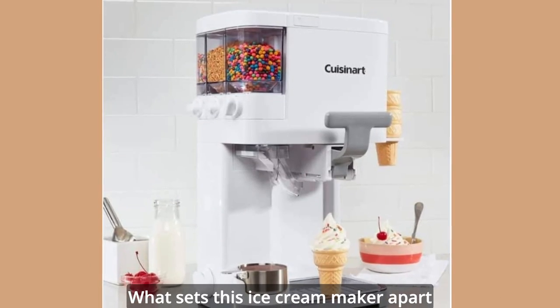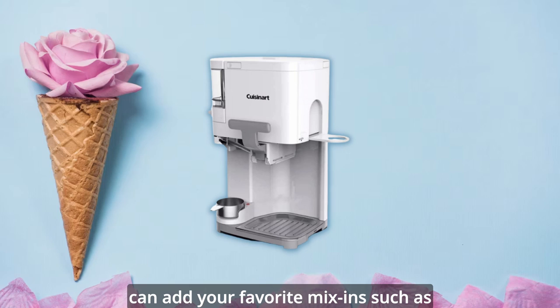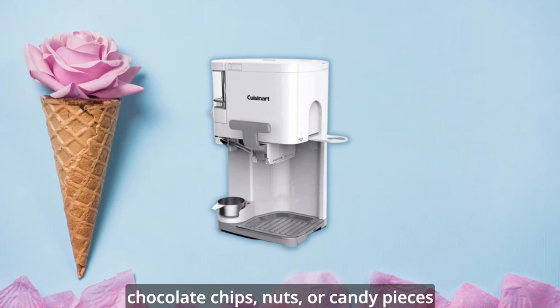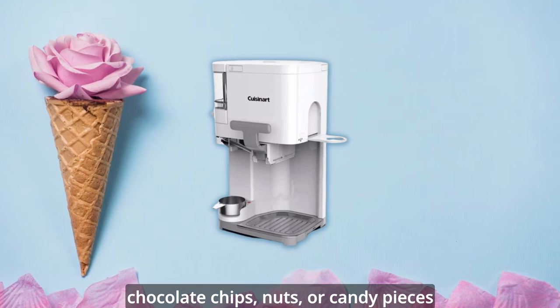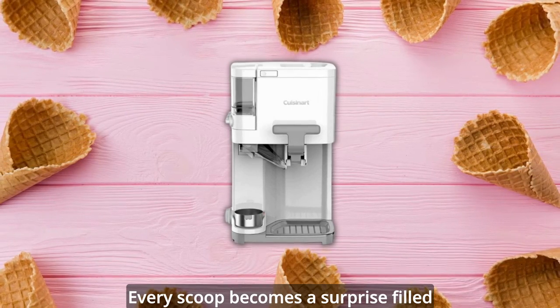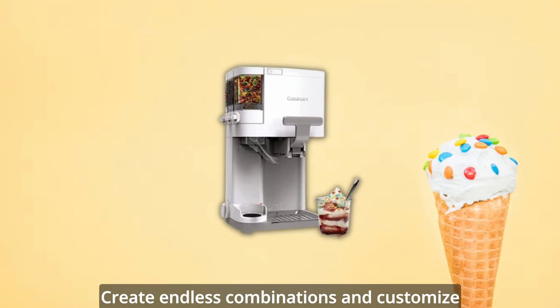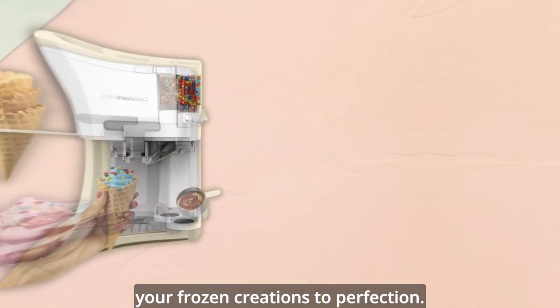What sets this ice cream maker apart is its innovative mix-it-in feature. With a simple twist of a dial, you can add your favorite mix-ins such as chocolate chips, nuts, or candy pieces directly into the mix as it churns. Every scoop becomes a surprise filled with bursts of flavor and texture. Create endless combinations and customize your frozen creations to perfection.